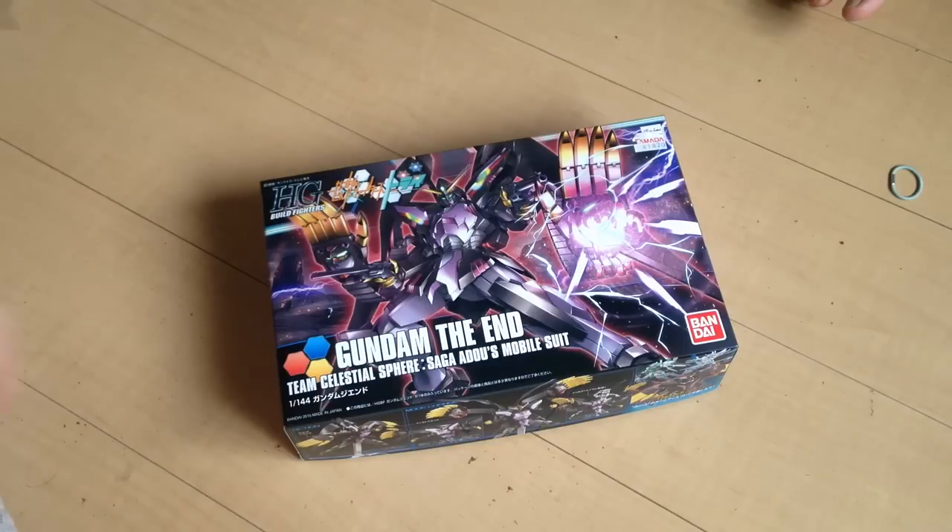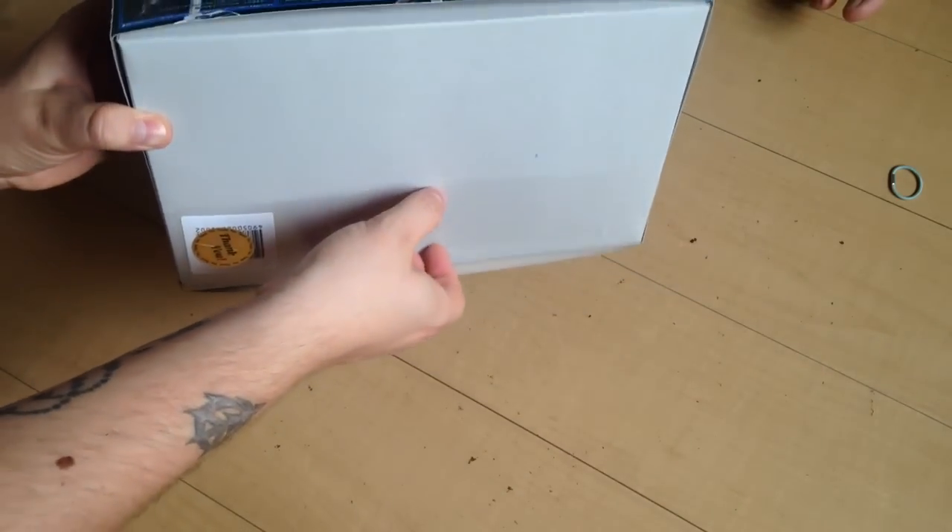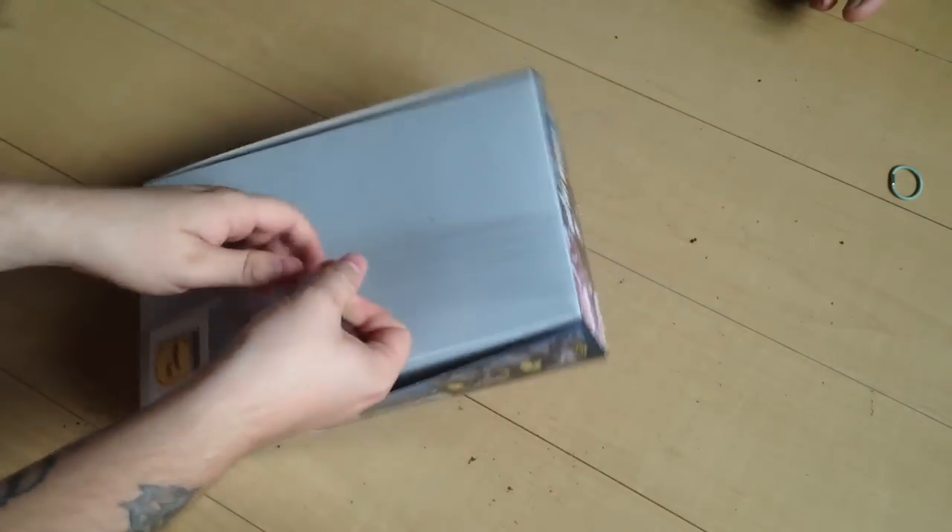Mina-san konnichiwa, this is David and today we are unboxing the HG Gundam The End. Mina does not like The End — I was on the fence about it but I actually like some of the pictures I've seen of it.